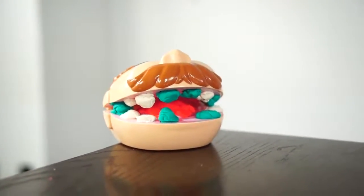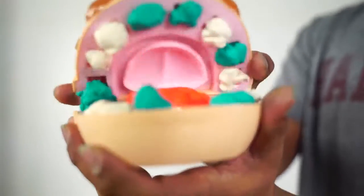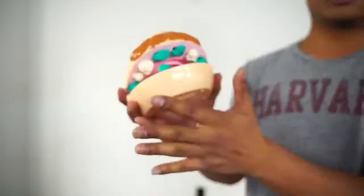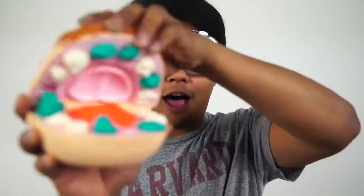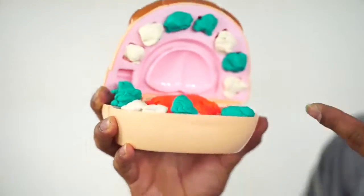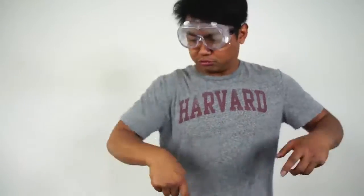All right guys, six months have passed. Greg should be here any moment. Who's that? Oh, Greg! Oh my gosh, Greg! What happened to your teeth? I've been eating a lot of chicken, some beef. I haven't been brushing my teeth or flossing. You hear that, kids? This is what your teeth will look like if you don't brush or floss. All right, don't worry Greg, I'm here. I'm a medical dentist doctor and I am ready to fix your teeth.